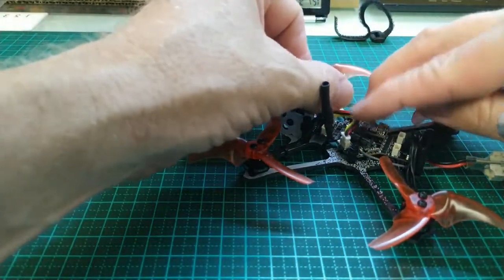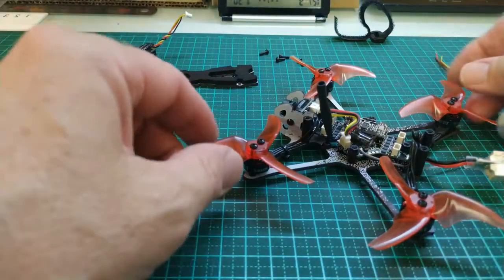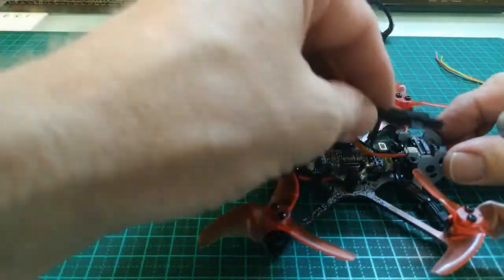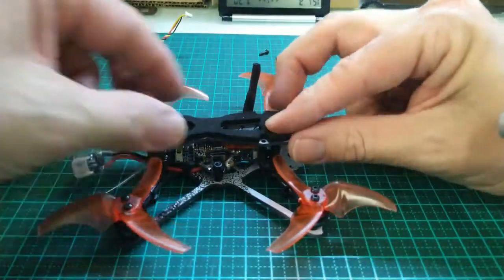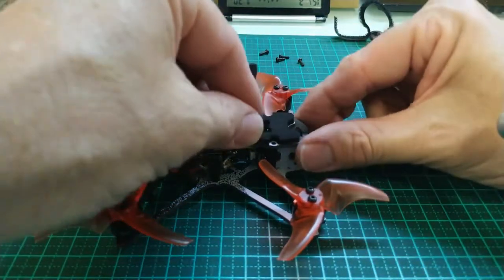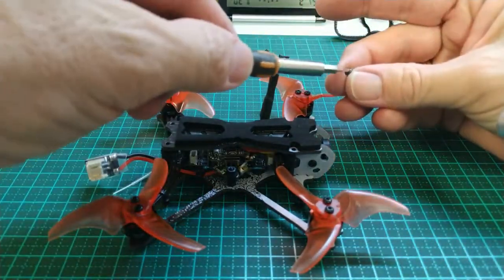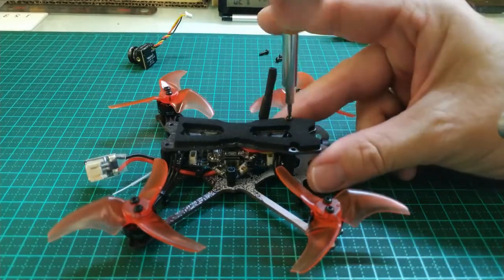Just make sure the wires are just laying down there flat. So that's the new camera mounted. We'll go and put the top back on again. Now just wiggle that around until you've got it seated in properly.